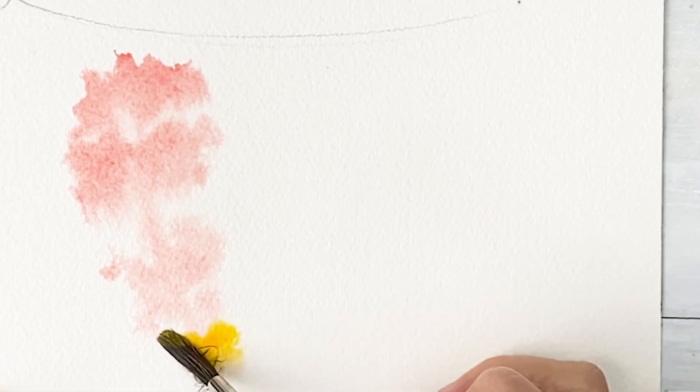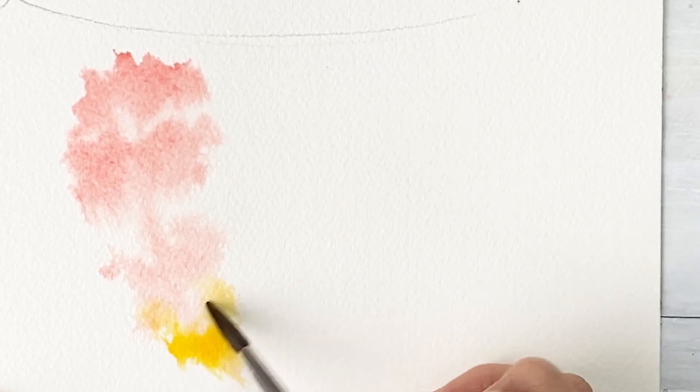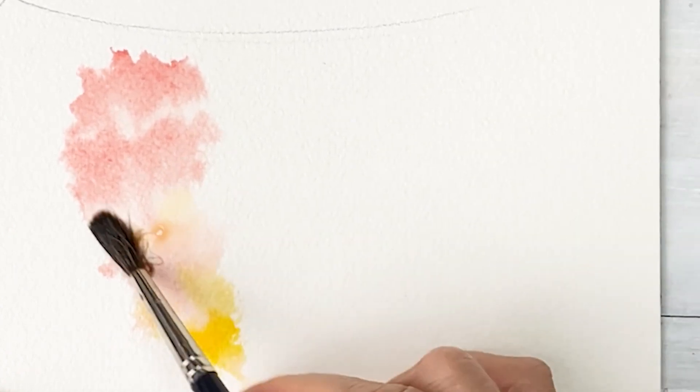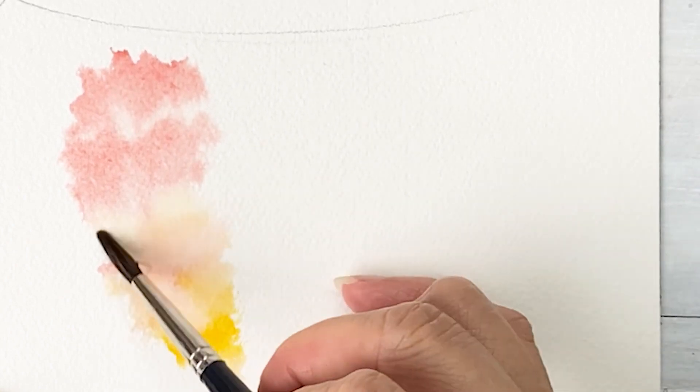And in the down area, I'm using some yellowish color. And in the center, mix the color and dilute this color. And then in the center, I get some reddish color mix. And this is crimson light color.